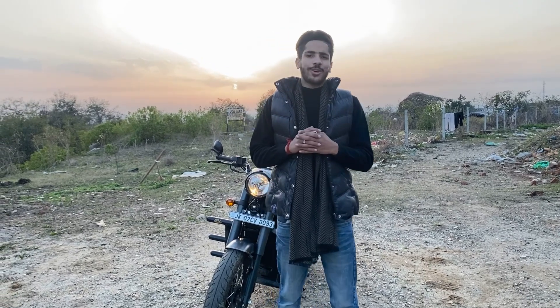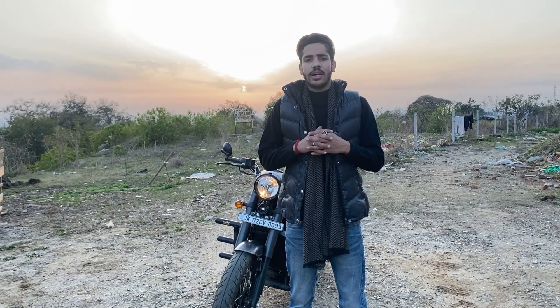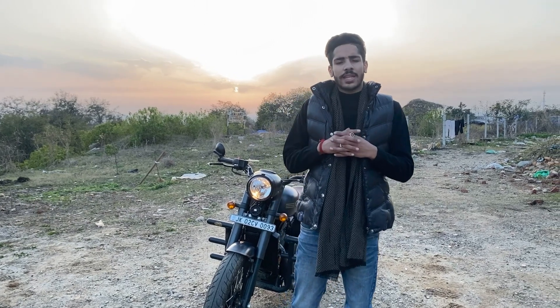So friends, today we are going to review the Jawa Perak 350 2022 model. We will tell you about it. There are very big controversies in the mind that it is single seated, so we will clear your doubts.